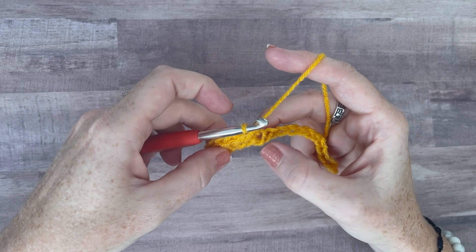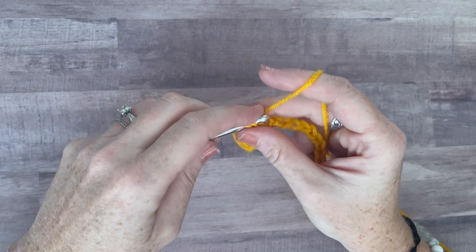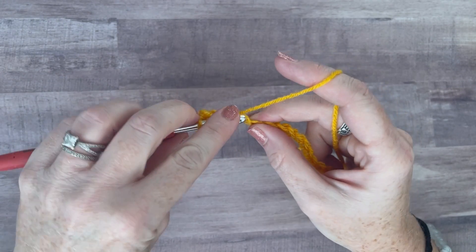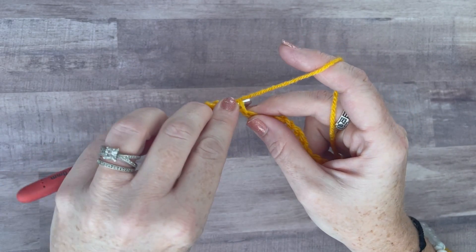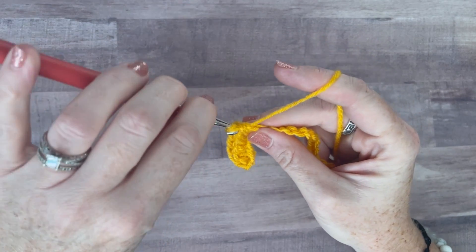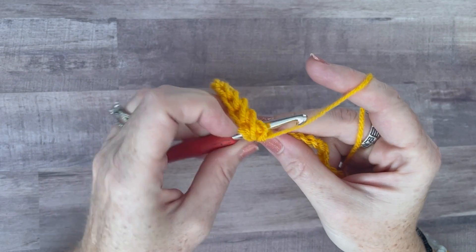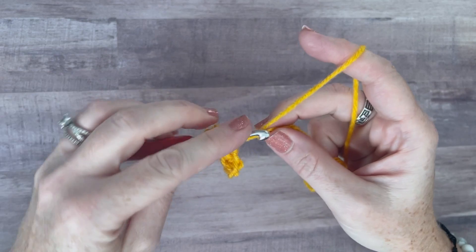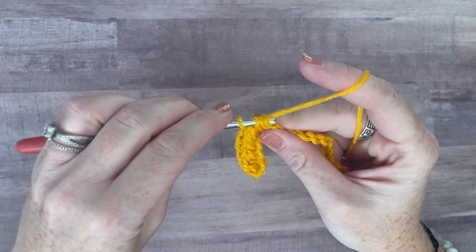Continue the herringbone stitch to the end of the row. I'm totally doing this after my millions of other projects, because I like this one. It's a thick, really chonky stitch. It's nice and thick, so for cold weather this is good — a super thick blanket, or a scarf. It would make a nice scarf or headband. Yes! Headband — or an ear warmer. Keep your hair out. Yeah, cause it's thick, it's gotta be super warm.